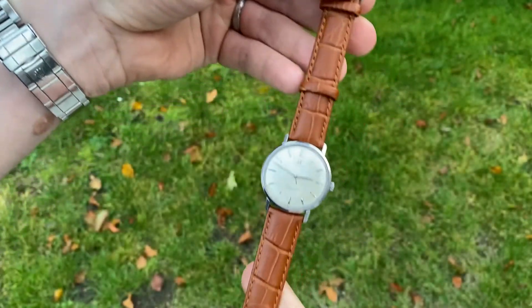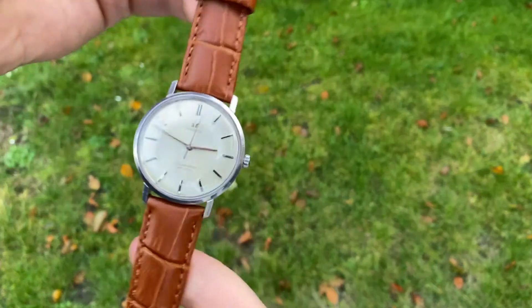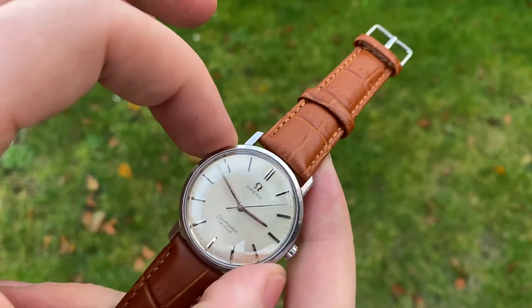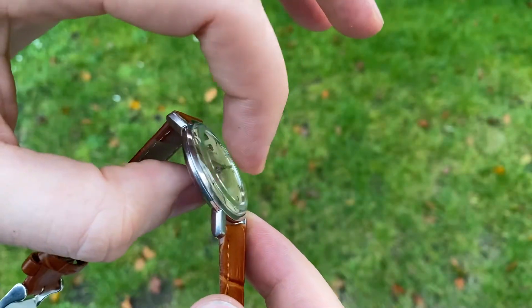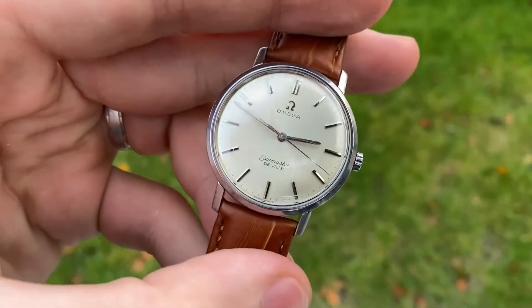It comes on a nice new leather strap — just really beautiful. It measures 34.5 millimeters in diameter without the crown and 41 millimeters from lug to lug. It's very thin at 8.5 millimeters thickness. I hope you like it.